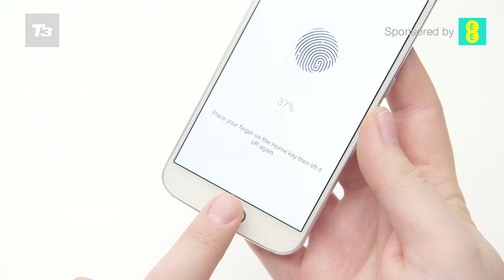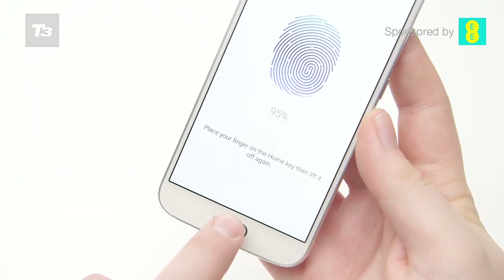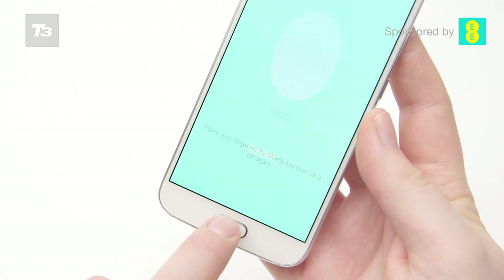Hidden behind the home button is Samsung's upgraded fingerprint scanner, and it's a corker. Previous attempts have fallen way short, but the offering on the S6 is the best on the market.